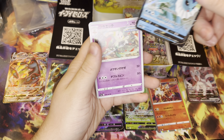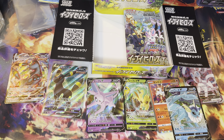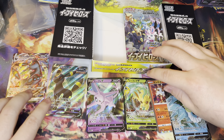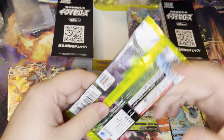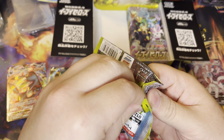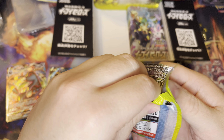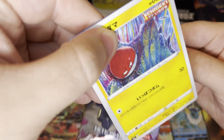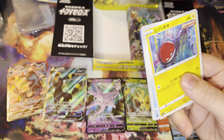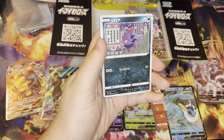We got a Vaporeon V — nothing else there. My best cards so far are definitely these VMAX cards, the full arts. We're still looking for an alternate art. I told my boy Hunter if I pull the alternate art I'd give him the next pack, because there's no way I get two in a row. He wants to keep one for his sealed collection.